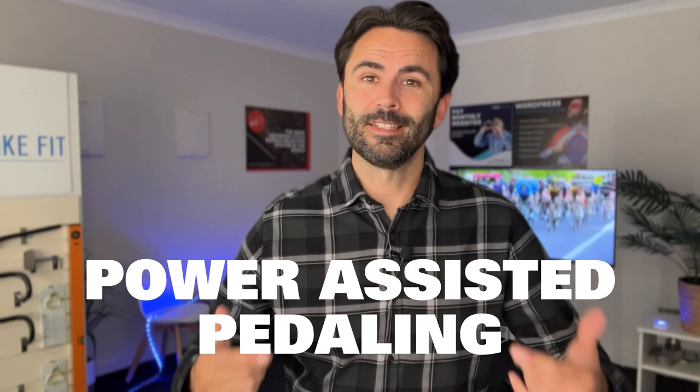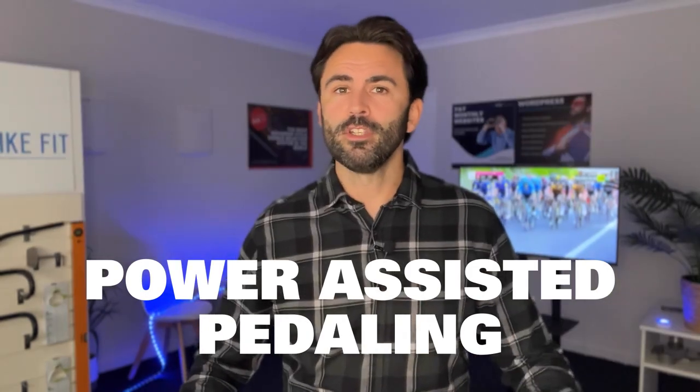If you're a rider that has old injuries or problems that prevent you from riding a regular bike, an e-bike is an amazing option. It's going to allow you to do everything you want to do on a regular bike but with power-assisted pedaling. There are a few issues that come with e-bikes and also e-bike riders.